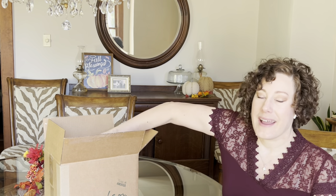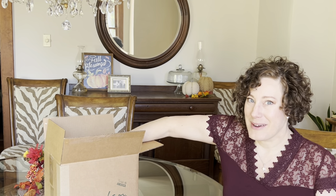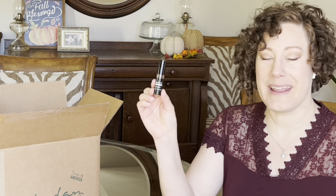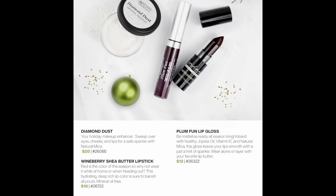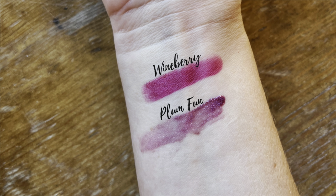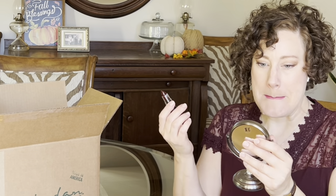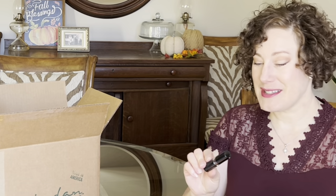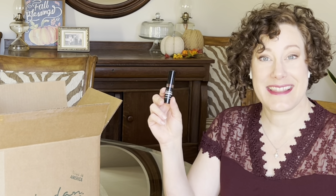First, I wanted to try out one of the new items: the Wineberry Lipstick, which is our Shea Lip Butter. It's a pretty dark red. Let's see what it looks like on — it has that cranberry and red coloring. I like it. It'll be a nice color for the fall and winter season, especially for holiday parties. That's the first item: the Wineberry Shea Lip Butter.